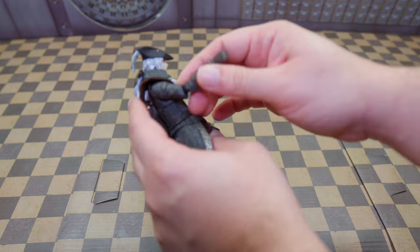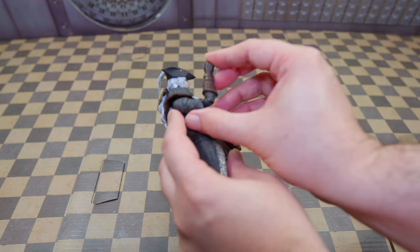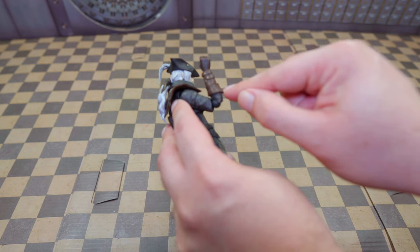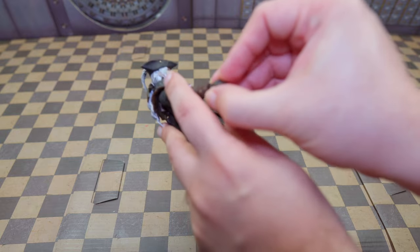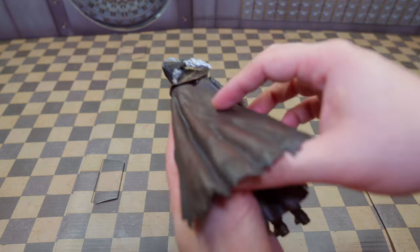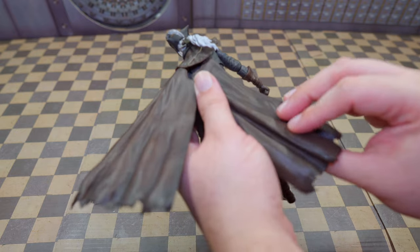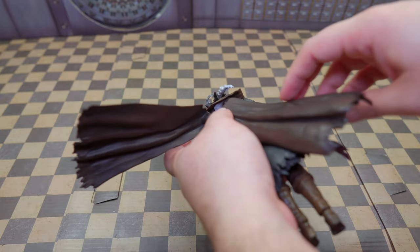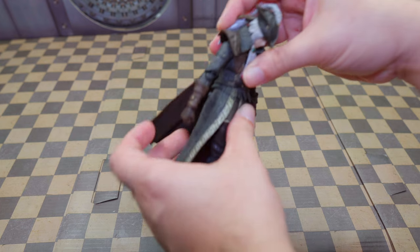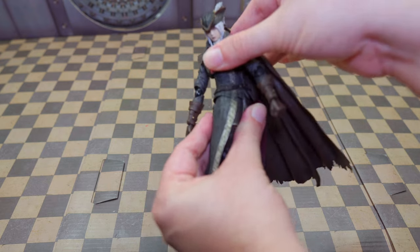Obviously the cape is going to hinder a little bit so she's not going to be able to raise her arm up that much, but there's still some give. The elbow articulation is good — I wish it were a little more, but you have to remember the glove part is going to get in the way. She does have ball-jointed wrists. The back of the cape has all joints, split in two so you can move them around. It has a leathery feel to it actually. Ab articulation is not a lot — sadly there's no articulation in some areas, only left and right.